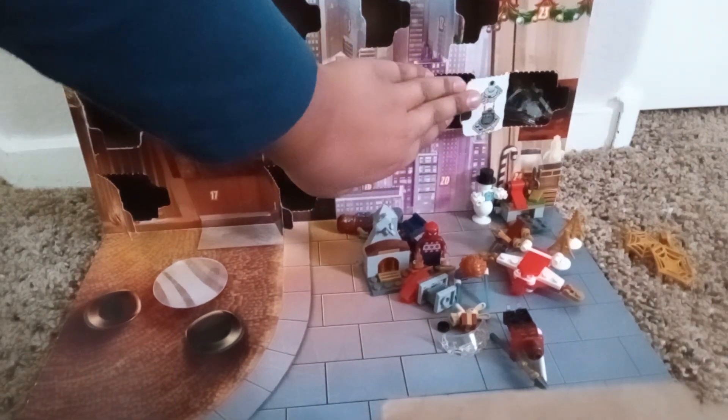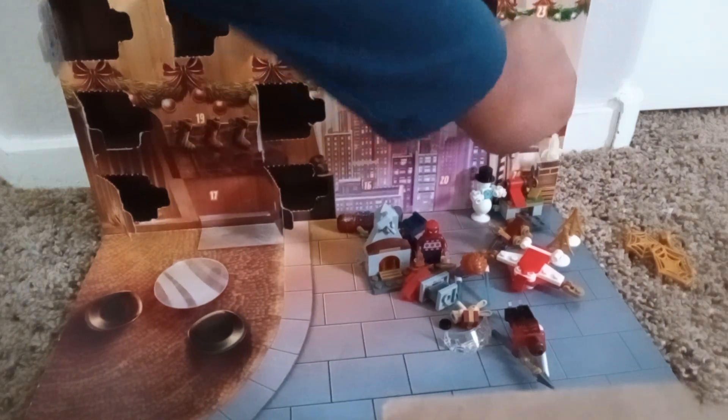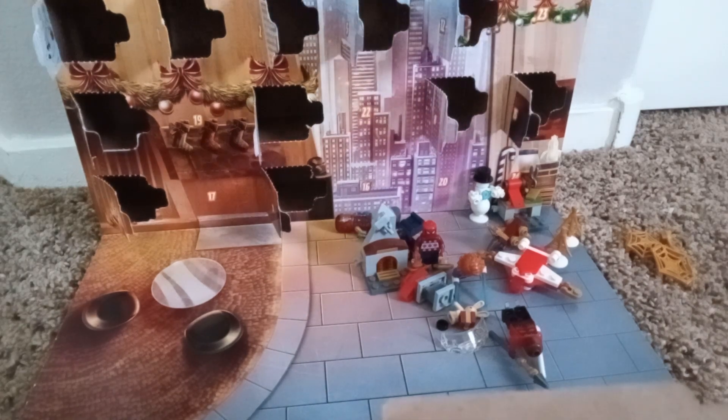Day 15 — we have, looks like a little... what is this? Let's see. I don't know what this is. Let's see.